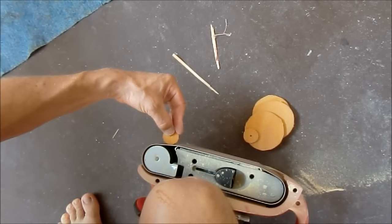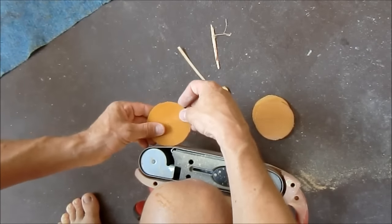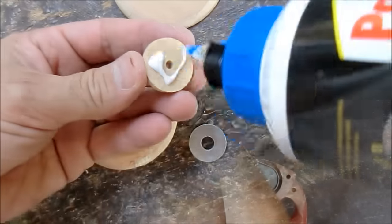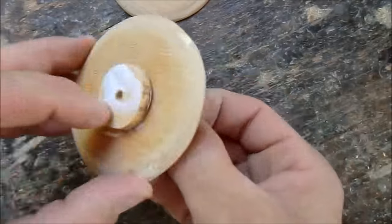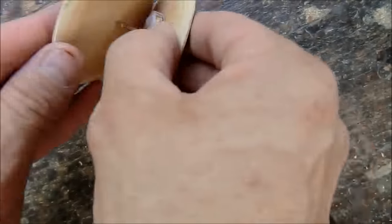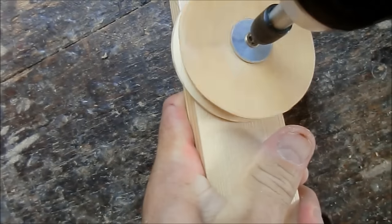I'm still missing a proper sanding station in my workshop, and without any jig it was impossible to make a nice circle. However, I was in a hurry to finish the project, so this is how I glued together the three wheels.